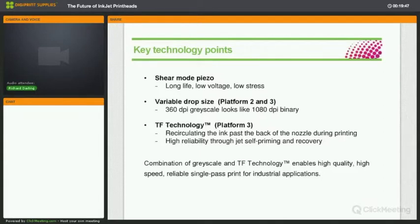This means consuming less power. On the 1002 products we have grayscale with 8 levels from 0 to 7 DPD, giving effects of higher resolution from lower native resolution — we're a 360 native resolution and can create 1080 apparent resolution. The main technology that delivers industrial reliability is TF technology: recirculating ink past the back of the nozzles, right behind the nozzle in an anti-chamber behind the jetting chambers. This keeps the ink fresh at that point and manages the ink condition at the point of jetting.